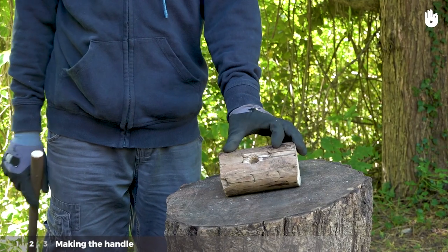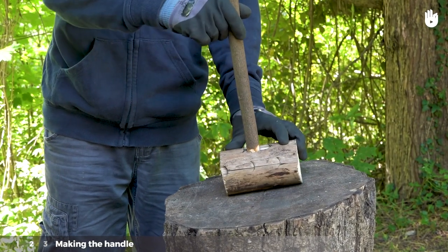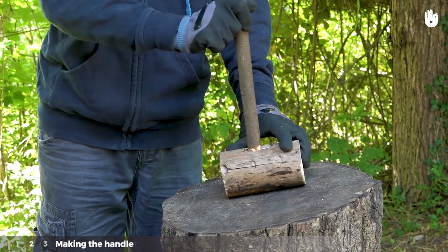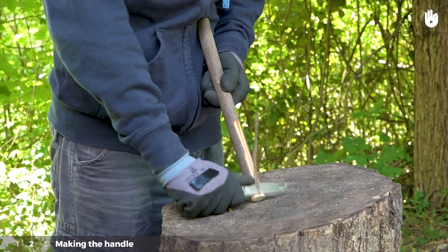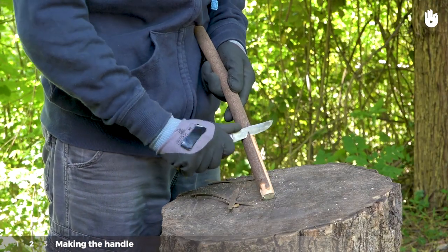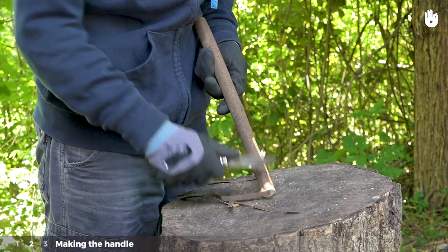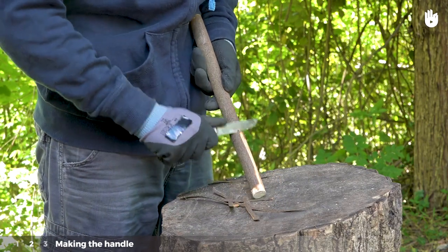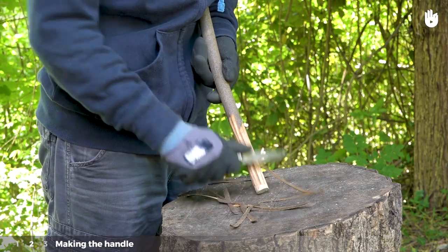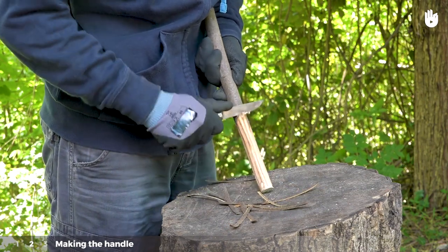Step 2: Making the handle. Take your 4 cm diameter piece of wood and test to see if it fits into the mortise. If it's too large, plane it down at one end with your knife, then try again. Caution! The handle should not slide right the way through the mortise easily, but should get lodged there. Don't plane down the wooden handle too much.